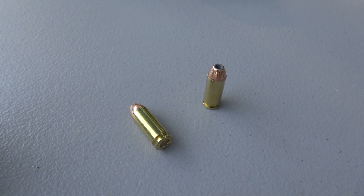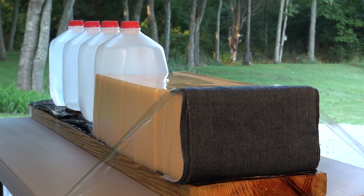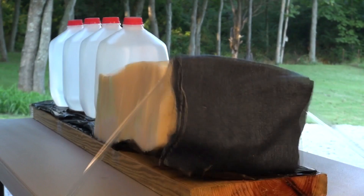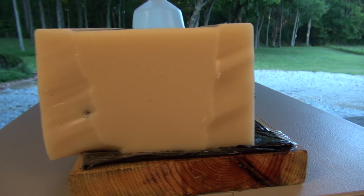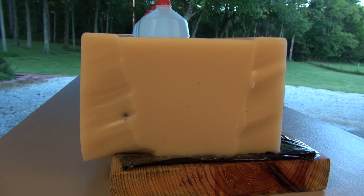Next up is the test shot. It put some energy into the left side of that 50 pound block and it pivots off a couple of inches. But no pass-through on the 22 inch length.